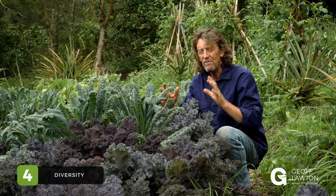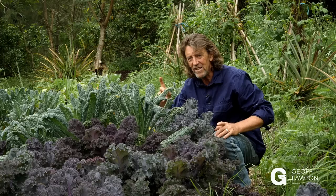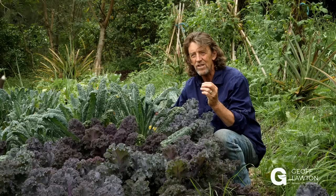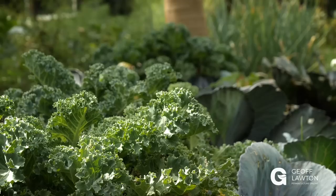Number four: diversity — in shape, form, and color. Here we have kale, but look at the difference between this leaf and the red-purple leaf: completely different shapes, form, and color, just in kale. You can do that right through your crop regime. Confuse the pests and favor the predators, and you'll have a lot more success. Include some flowers for color, include some plants for smell. Once you do this, you don't really have a pest problem — you have a design problem. You haven't designed the diversity enough.